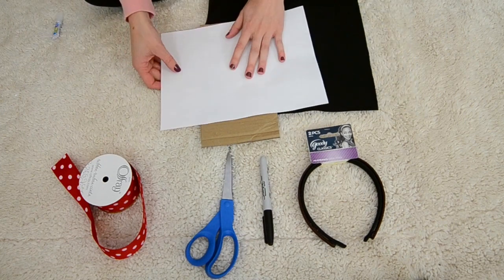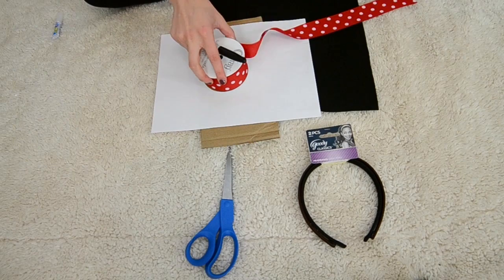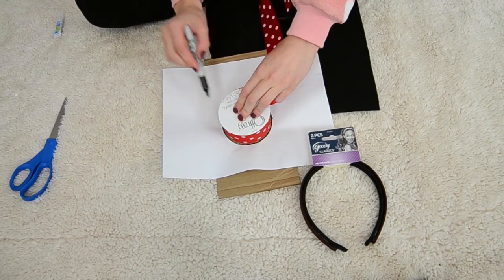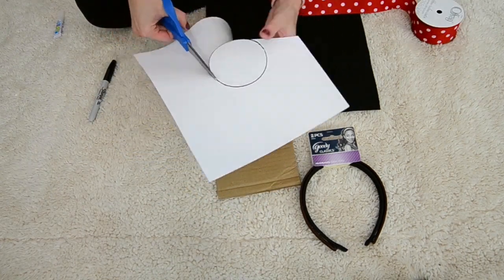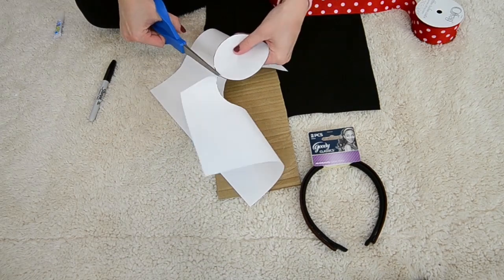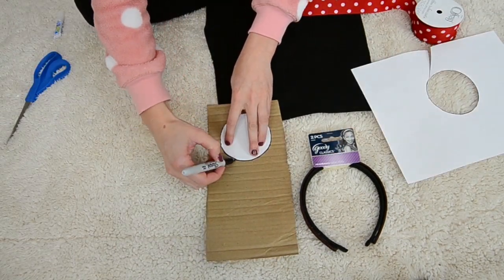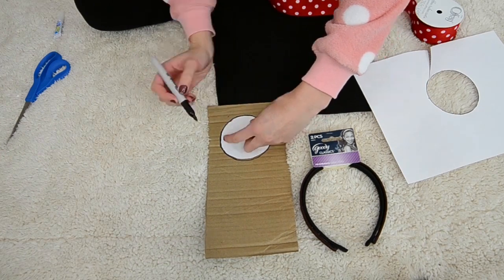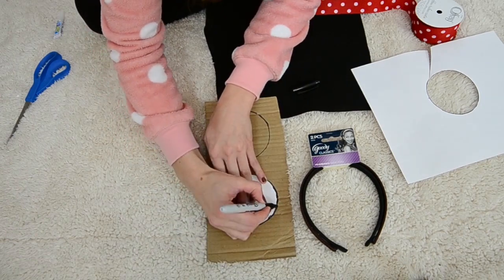So the first thing we're going to be doing is making a pattern. I'm using the back of my ribbon as a guide to draw this out with my Sharpie and then go ahead and cut it with some scissors. Once you've got it all cut out, place it on top of your piece of cardboard and use your Sharpie to draw around this circular pattern shape. We're actually going to be needing two of these so make another drawing right above that one.